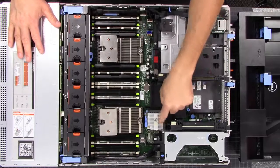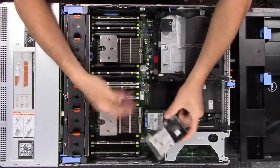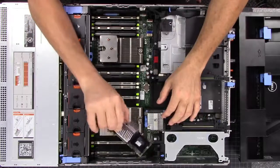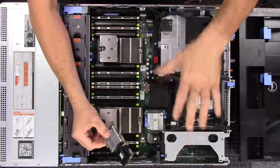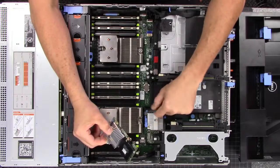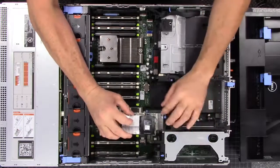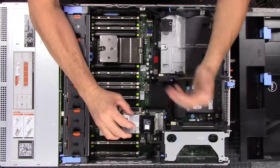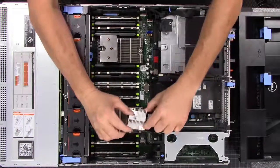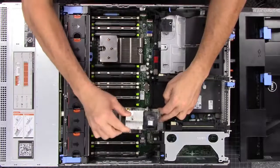You can swap these modules out, or when you order it you can get a different mode — such as this module here, which is actually a specific RAID controller for hardware RAID. If you want the Dell system or this card to control the RAID, you'd go with something else. If you want the operating system to handle it — which is what we wanted for this series — you want the H310 in IT mode, because that passes all the drives through to the operating system. A RAID controller takes all the drives, configures them in whichever RAID setup you want, and passes them through as a single hard drive. That's the difference between IT mode and getting an actual RAID card.